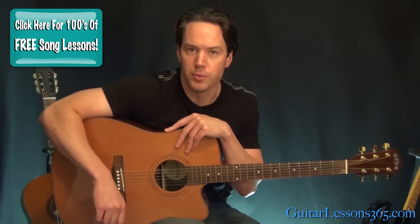Hey guys, it's Carl Brown, guitarist365.com. Today we're going to learn how to play Iris by the Goo Goo Dolls.